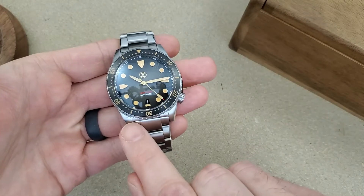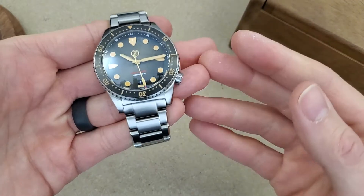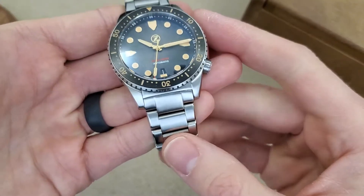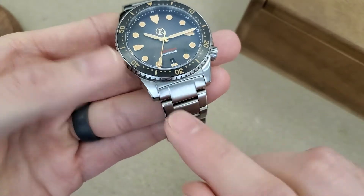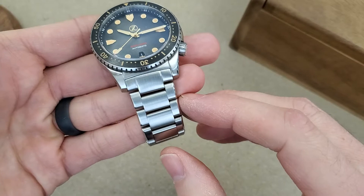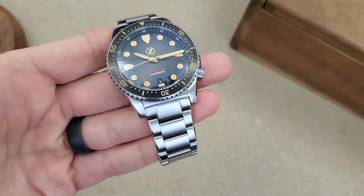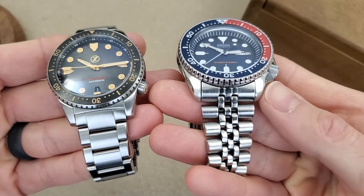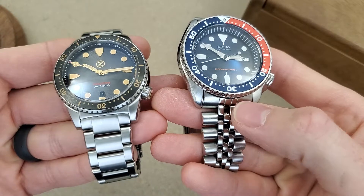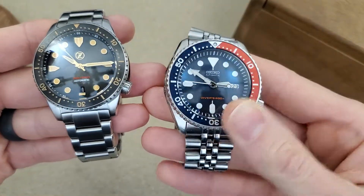I do like how the case is cut straight across here, so if you put leather or NATO or any other kind of strap on here there's not a gap around the corners. If you put a bracelet on this case, in my opinion it does look kind of strange — if it's a watch with a bracelet I prefer it to hug up against the case. For example, my Seiko SKX here — this one does have hollow end links but still kind of shows what I'm talking about.